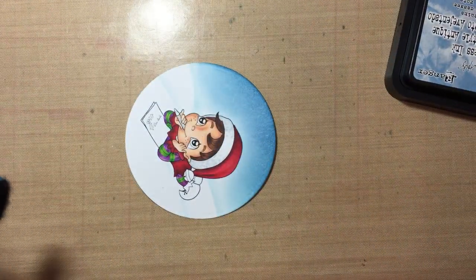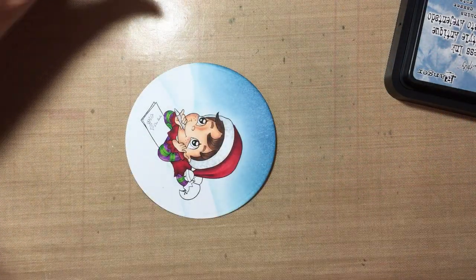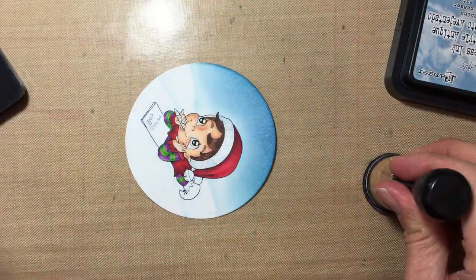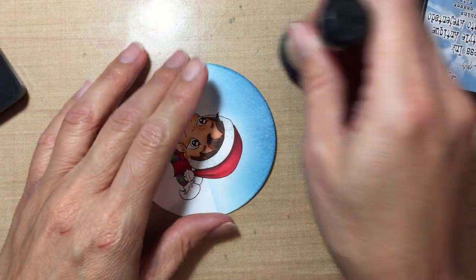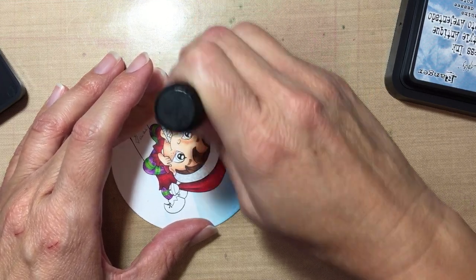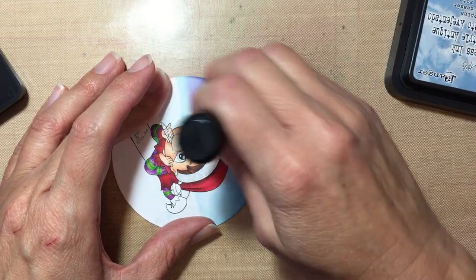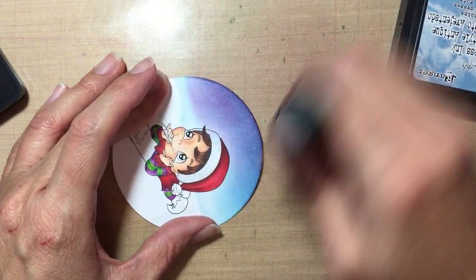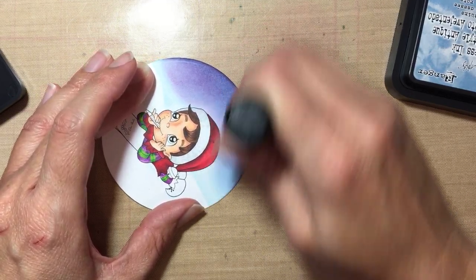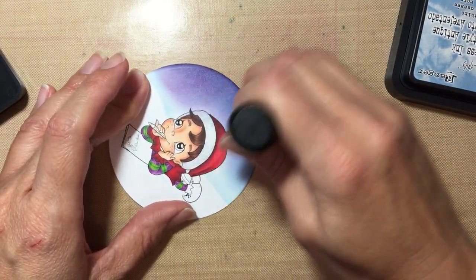The next color is Seedless Preserves — just a little bit of purple. That's a really nice purple. I'm gonna go ahead very carefully with this one because it's very dark. If I make a mistake where it looks too dark, I go back with the blue over it to lighten it up a bit. You just kind of work with it until you like it.